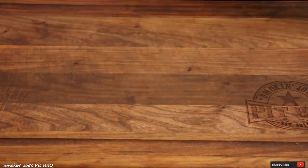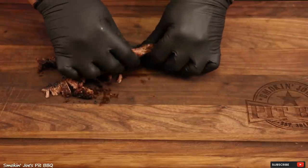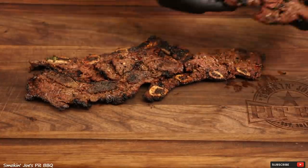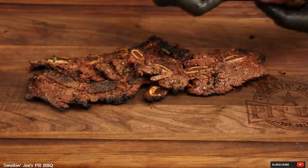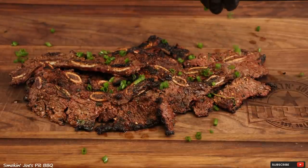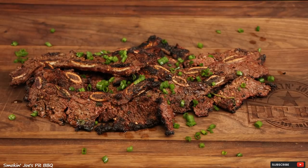The Flanken style ribs are ready and they were falling apart on the grill. This is like the perfect finger food — a little bit of char on there. I'm going to toss some green onions over the top of our Flanken style ribs.